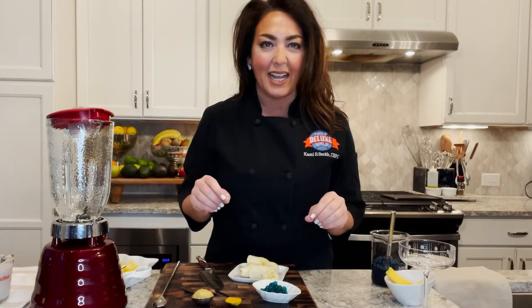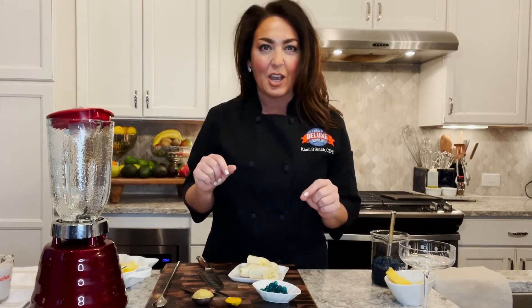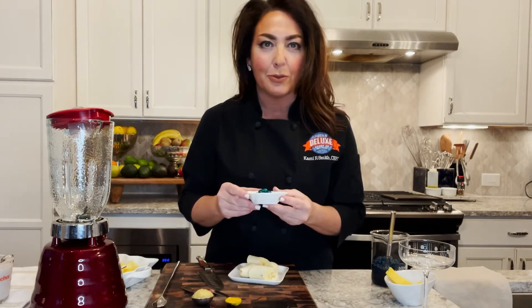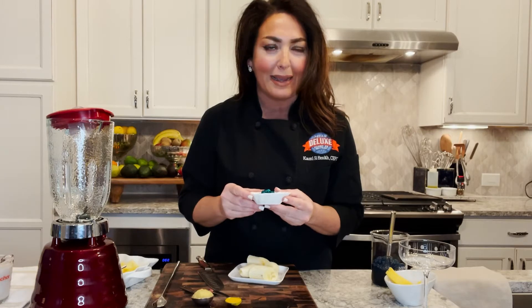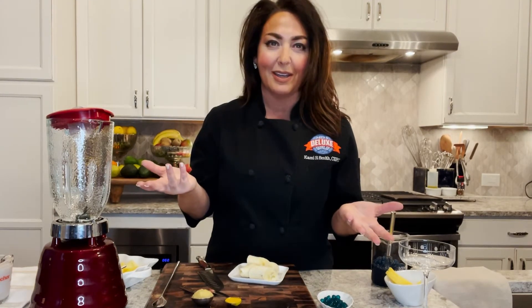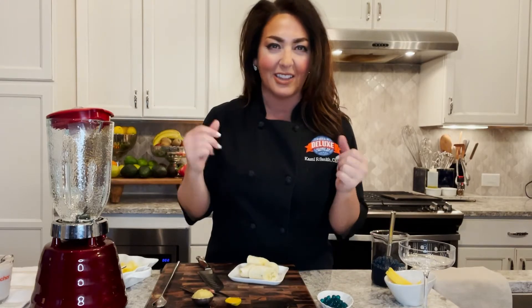We are going to be demonstrating another amazing creative product using our popping boba, produced by Epicondel Luxury Candy Company. What I've created is called the Hawaiian Island Smoothie — it's super beautiful and fun, so let's get to it.